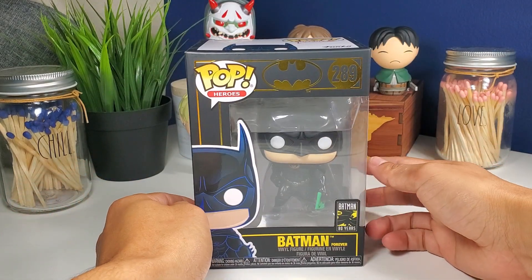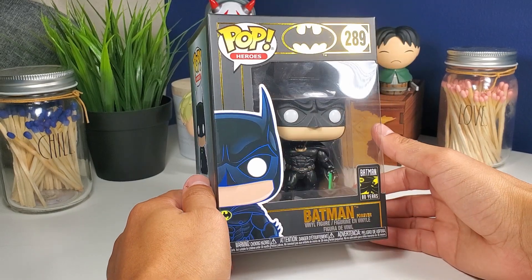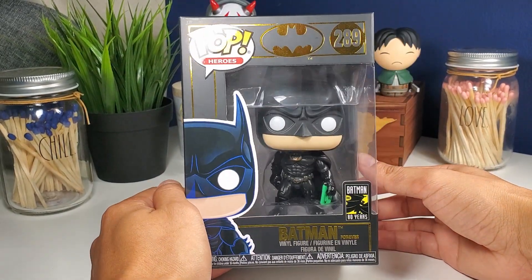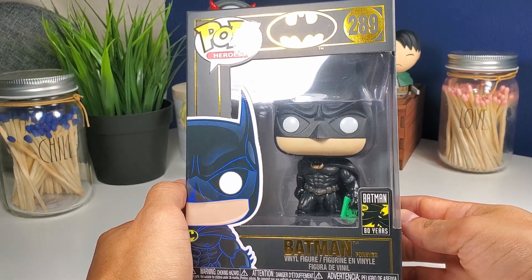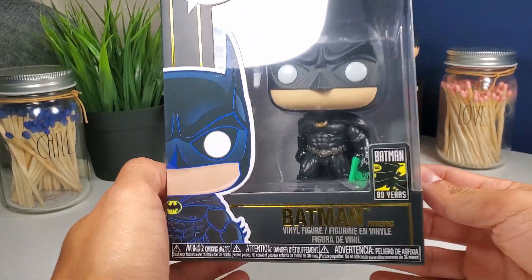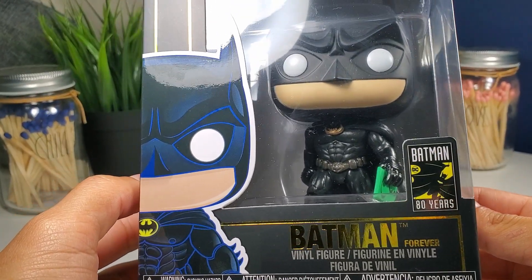So without further ado, let's get started! I got this very nice black and gold foiled box to celebrate Batman's 80 years. This Batman looks so cool — I love the suit, it's epic — and you can see the infamous bat nipples on the front.